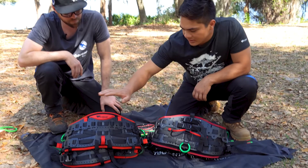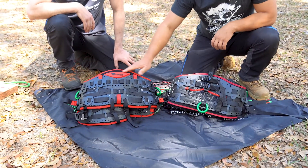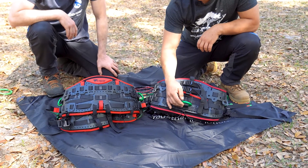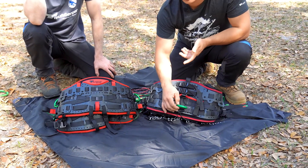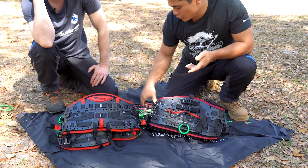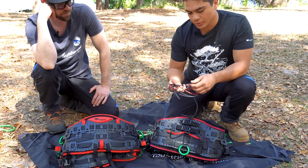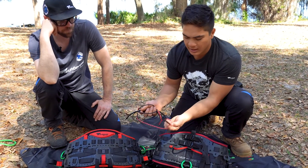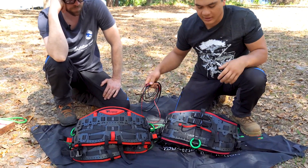Another thing you'll notice that's different is this harness is so much cleaner. We've gotten rid of the life support ring at the back — we found most people don't even use it for life support but just use it to hang their chainsaws. You can choose how you want to set up your harness; we'll still provide you with cordage to make gear loops, the elastic and the tubing as well, to really set it how you like.